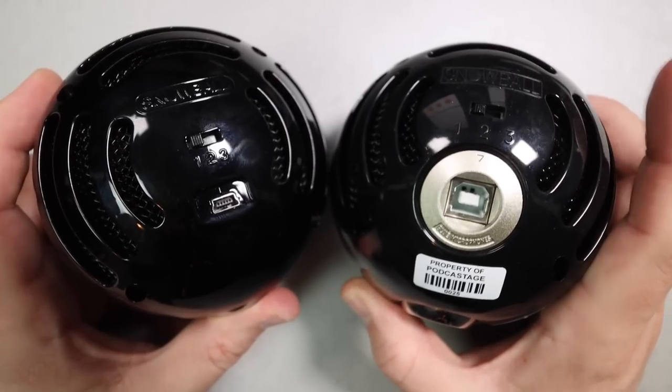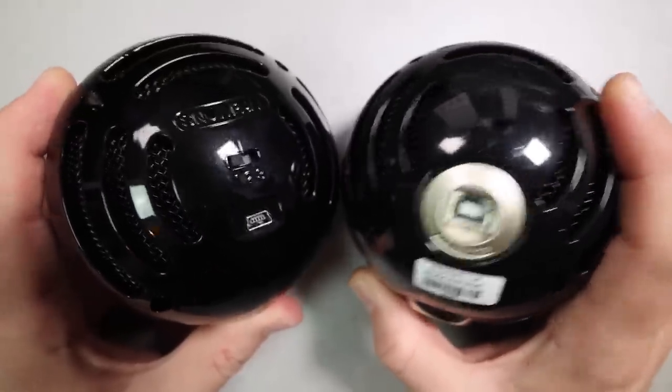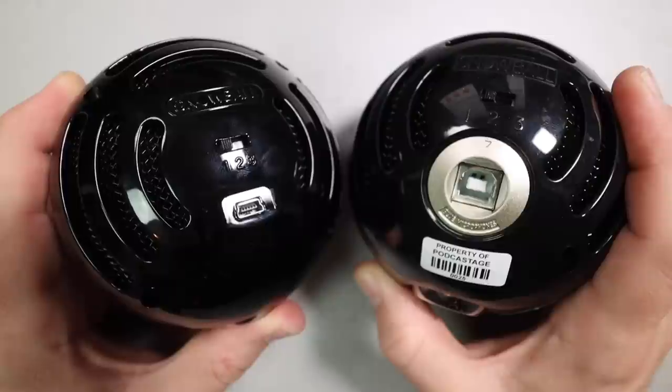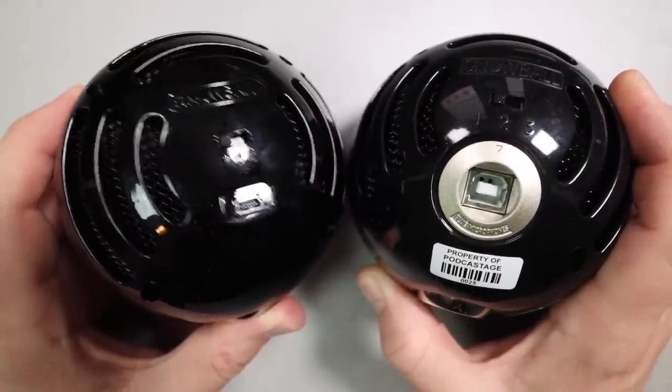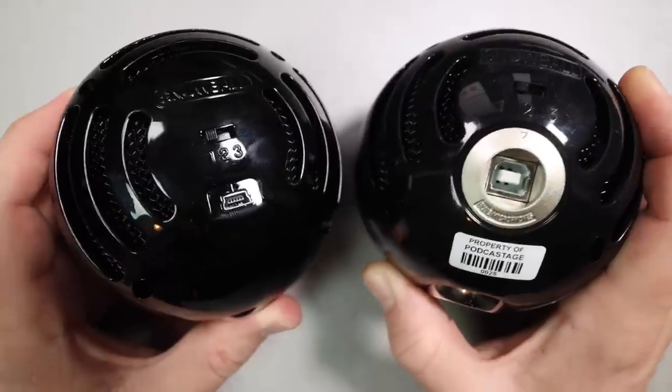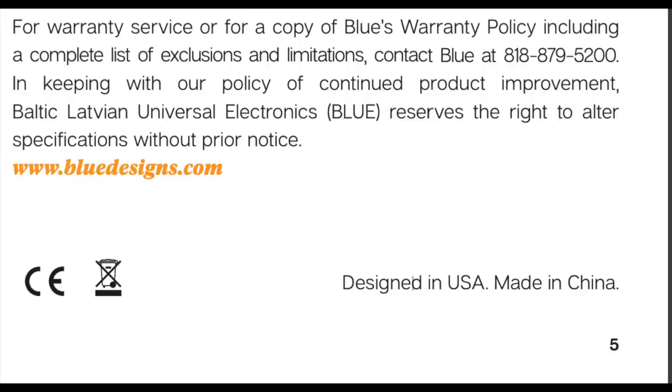If you are doing spoken word or recording something directly in front of it, use mode one. Mode two is for recording super loud sound sources. Mode three is if you want to capture all the way around the microphone. You'll also find a mini USB port — and honestly this was a shock to me, because when I reviewed the Snowball a couple of years ago it had a USB-B port. Good upgrade there, Blue.